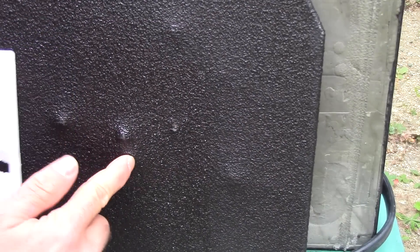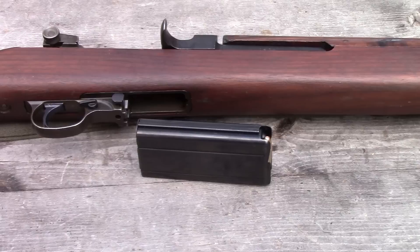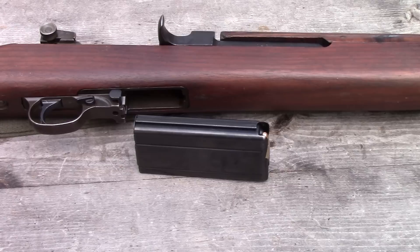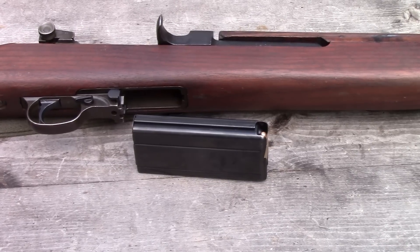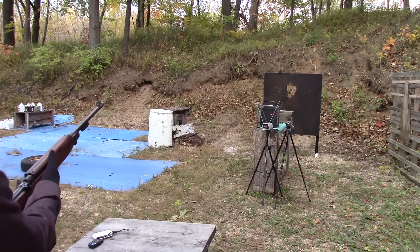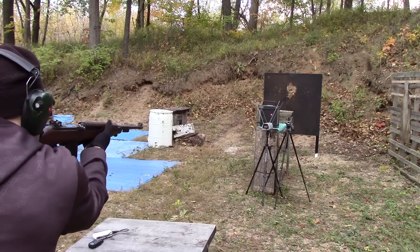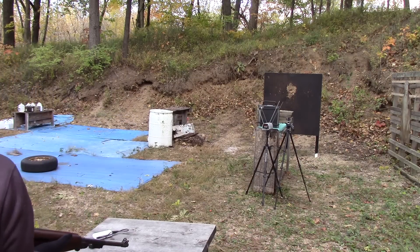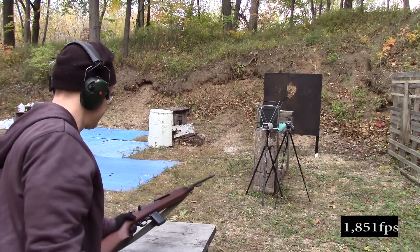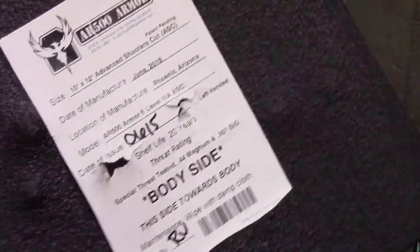There are getting to be some dimples in the plate, but no pass-through. How about the original PDW? We've got our M1 Carbine — this is an Inland manufacturer — with some 110-grain full metal jacket by PPU. We're going to step back to about 15 feet for this test. Impact velocity was 1,851 feet per second. Our M1 Carbine impact was right here — again, no pass-through. There's a nice bump there but no pass-through.